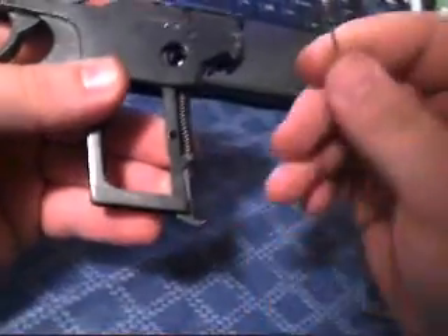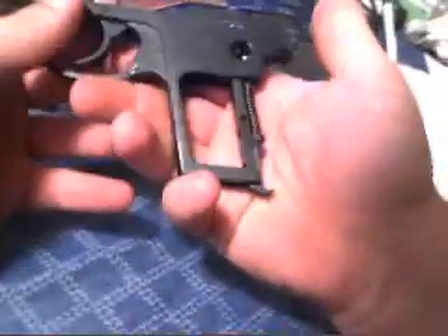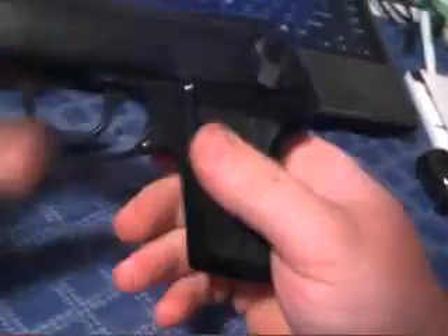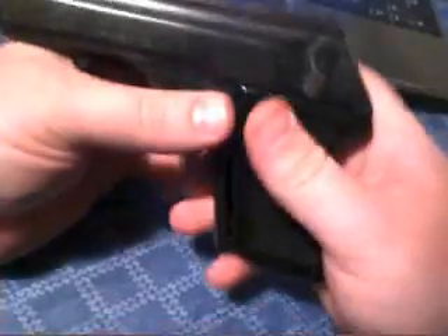Go ahead and cock your hammer back and remove your paper clip, or whatever you used. Make sure it's going to work out. That's all together. Go ahead and let your trigger guard back down, take the slide and put that all in place, let your trigger guard down, take your grips, put your grips back on — and that's basically it. You're done and have it all put together.